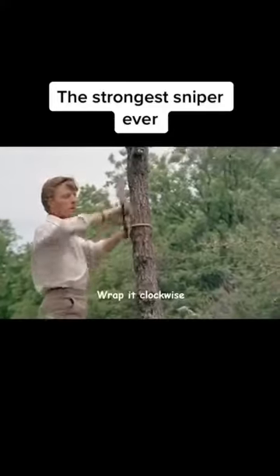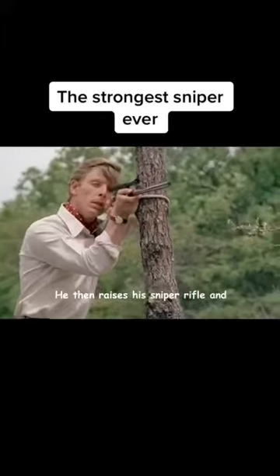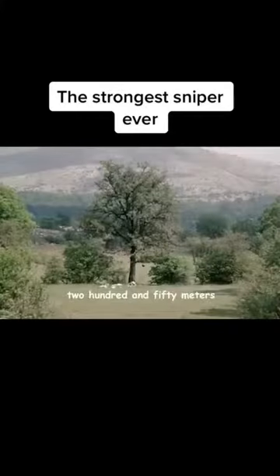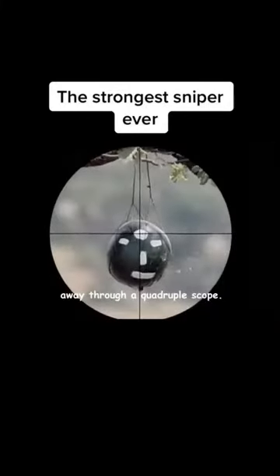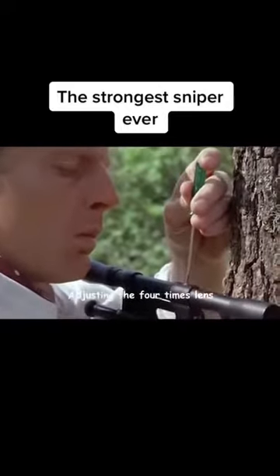The killer runs the barrel of the gun through the rope, rotating it clockwise two and a half times to create a simple mount. He then raises his sniper rifle and aims at the brow of a watermelon 250 meters away through a quadruplescope, but the crosshair is still 2.5 centimeters off. He quickly pulls out a screwdriver, adjusting the four-times lens.